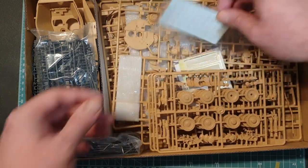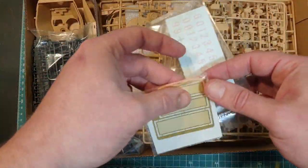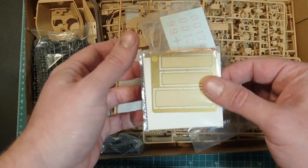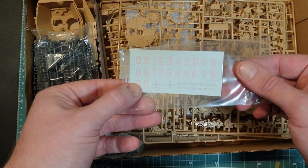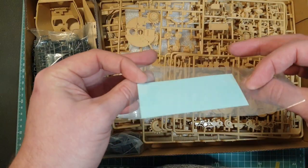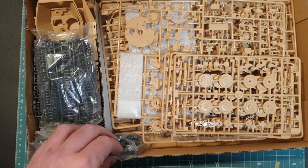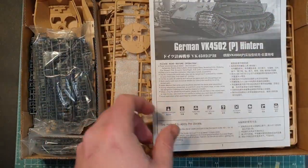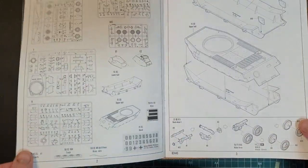What reminded me of the Trumpeter kit were these parts here. We've got photo etch grills, which is nice, and metal wire for the tow cables, which is also nice. It just looks like it's been plucked from the Trumpeter kit and put in here — I wonder if it's the same manufacturer making these. But that's pretty much where the similarities between the two kits end.